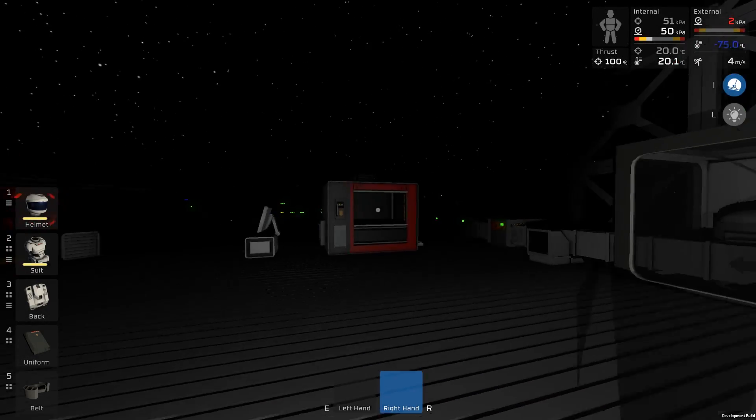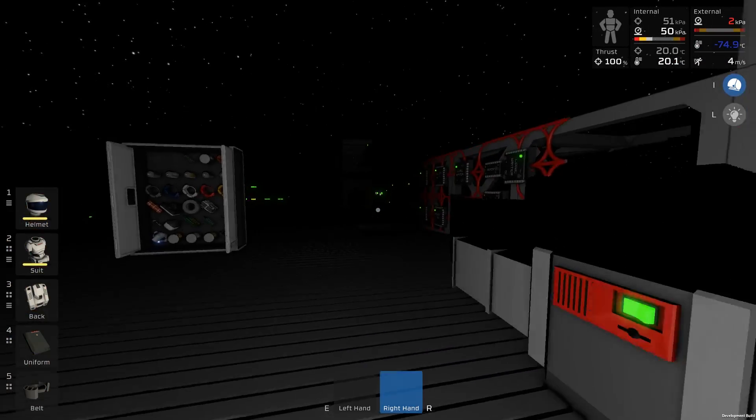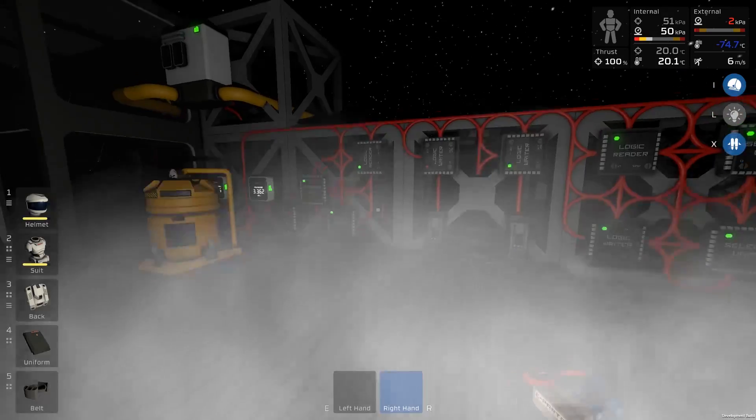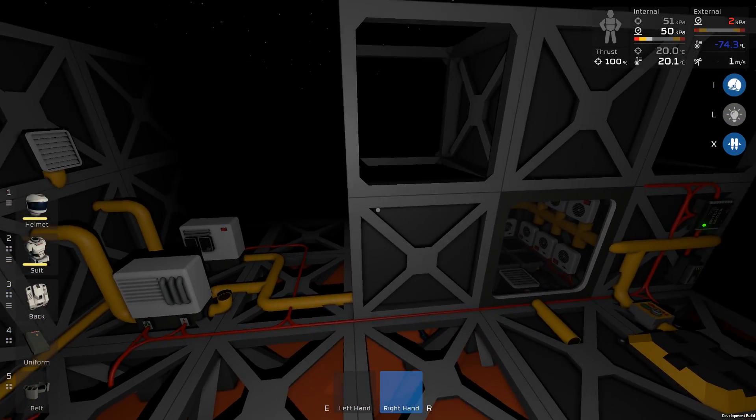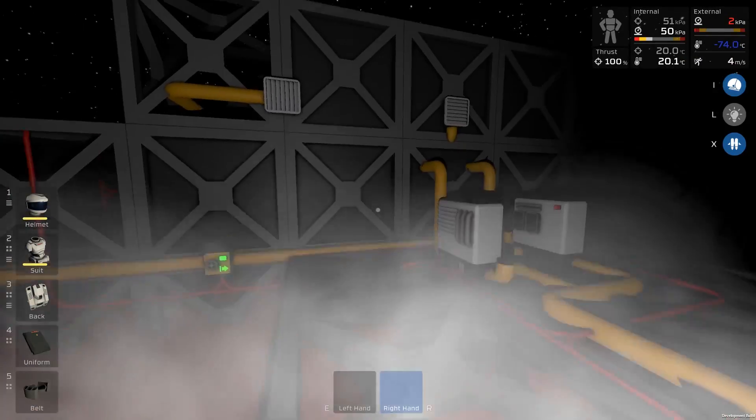Welcome back to Station Ears and it's time to finish our cooling setup. I've been doing some building between the episodes, so let's go take a look. The structure is more complete than it was, so let's just go through it step by step.